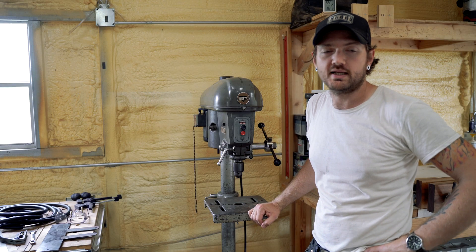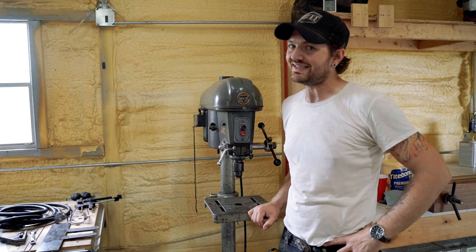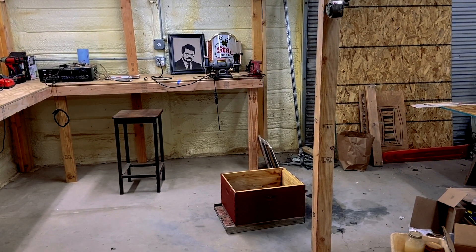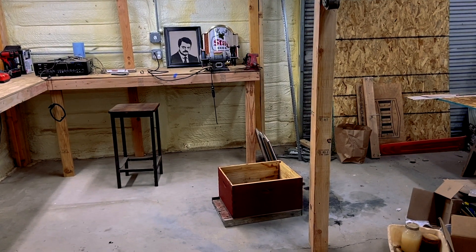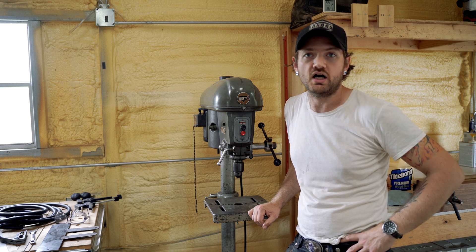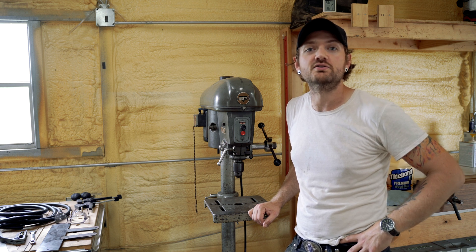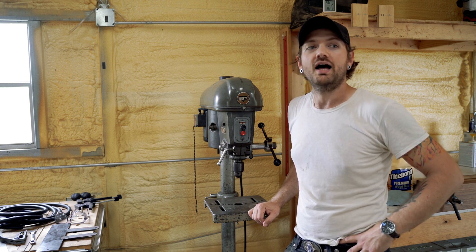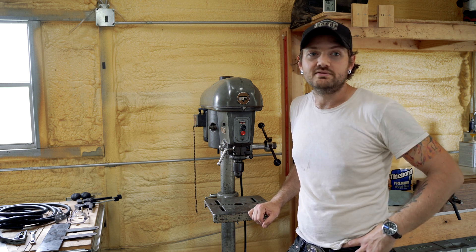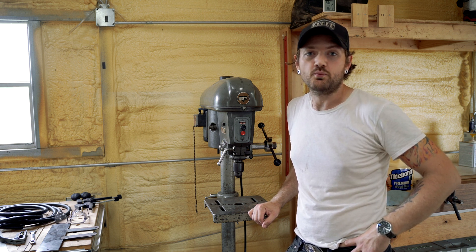All right, so we're back at the drill press. Yesterday we had some unexpected visitors — basically a scout party of bees, and there were hundreds of them that came into the shop. I guess that's what I get for cleaning it up because it looks like it's on the market. They came in and were checking things out, so we had to deal with that.